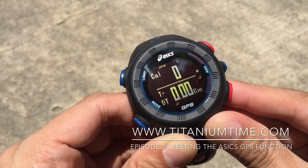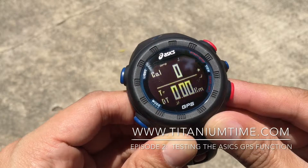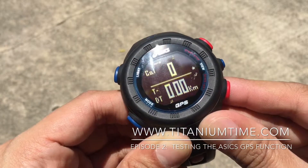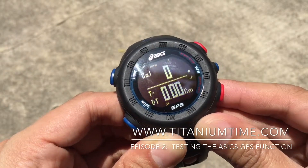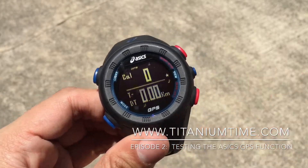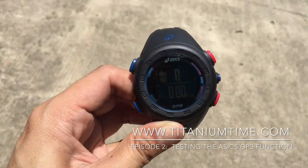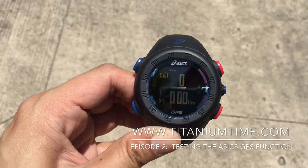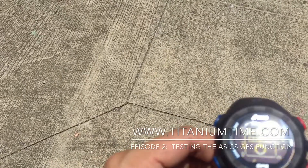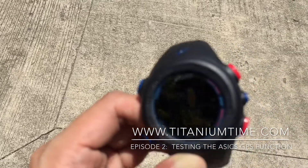Unfortunately this is taking longer than usual — normally it locks much faster. The issue is that I'm underneath a shaded tree. From experience this takes just a few seconds. Let's move to a sunny area. Okay, so the GPS has already locked itself in the sunny area.